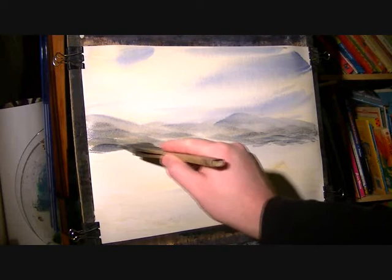Just various mixes of raw sienna and ultramarine, just trying to create a bit of interest in the distance.